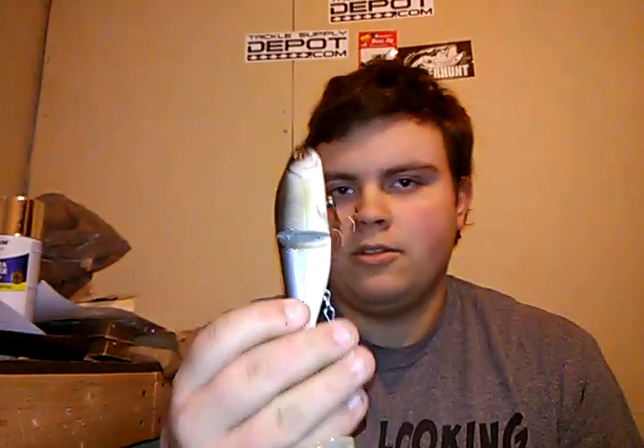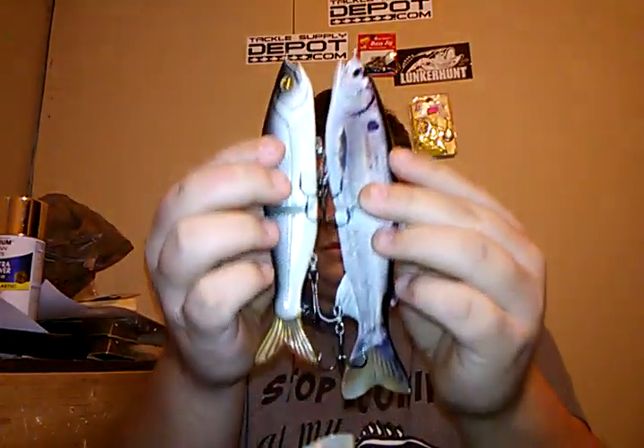Next bait — this is the biggest hard bait of the video — is the River2Sea S-Waver. I had a big question in my mind of which one of these swim baits to show you guys: this big 7-inch or the River2Sea S-Waver, which I think is 6 and a quarter inches long. The ones on eBay are like $10, pretty cheap compared to the $17 River2Sea. They both have pretty much the same action, just a lot different quality, but for $10, it's a pretty cheap glide bait.